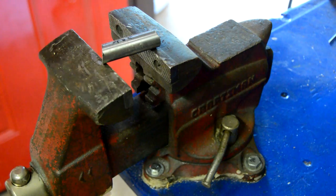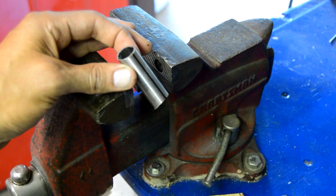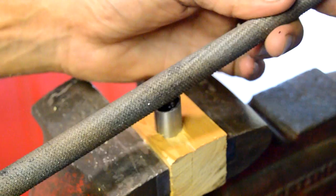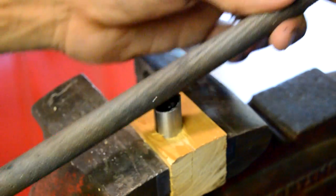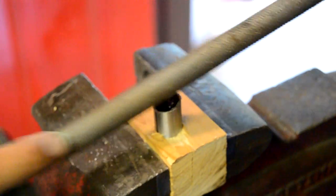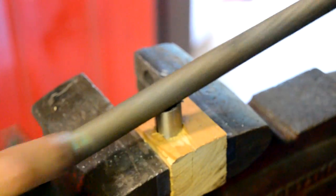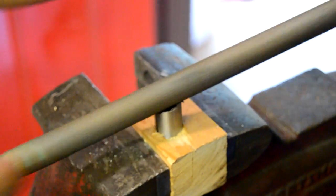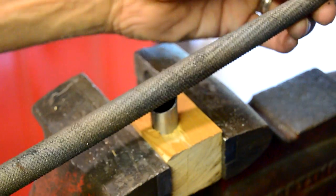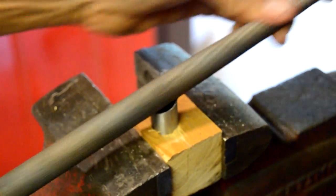Another thing I did was draw a centerline on the tube so I always have a good reference while going back and forth filing the shape of the seat stays. It's kind of a process — file a little bit on each side, flip it over, then test fit it into the frame.